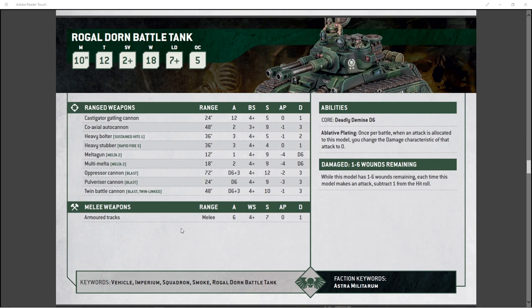Its normal loadout is either the twin battle cannon — 48-inch range, D6+3 attacks, 4+ to hit, Strength 10, AP -1, 3 damage base — and it's twin-linked so you get to re-roll any wounds. I don't like the twin battle cannon. It's supposed to be two battle cannons, but it's pretty much just one battle cannon that you get to re-roll failed wounds on. It's Strength 10, so you're wounding on 2s against about 75% of things you can field, which I feel makes the twin-linked a weaker option.